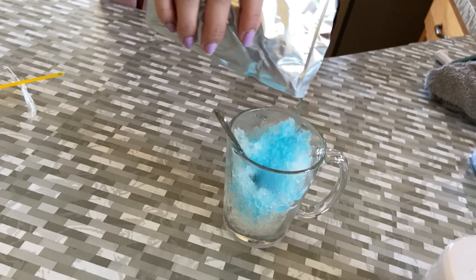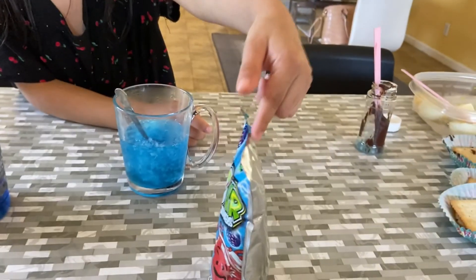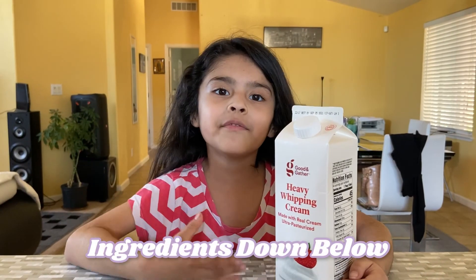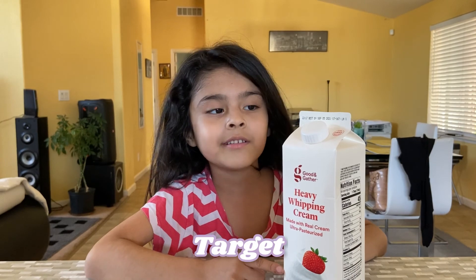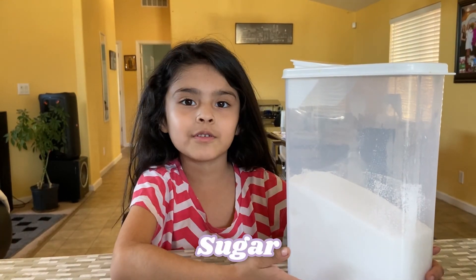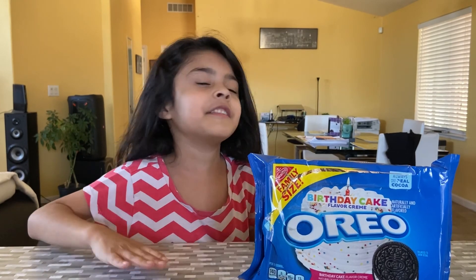Be careful, ready? 1, 2, 3! The third activity is making your own ice cream. We're making ice cream and you need some heavy whipped cream. We've got some vanilla, and next you need some sugar. We'll use some Oreo cookies and you can use whatever toppings you like — strawberry, chocolate, any kind of ice cream.